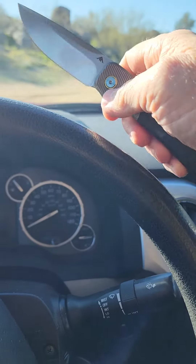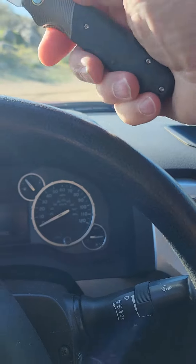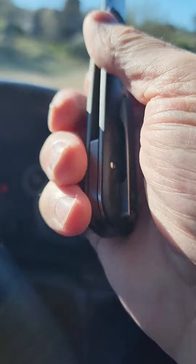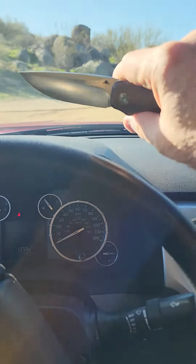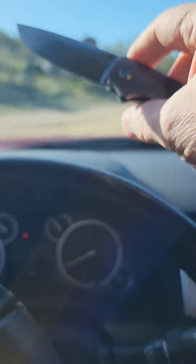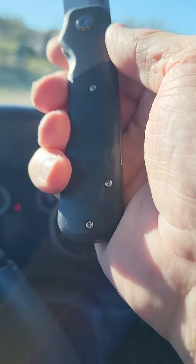...without cutting a hole in my truck here. Three and a half inch blade, carbon fiber laid over titanium front flipper — great action. Drop point, satin finish, carbon fiber scales — actually pretty nice.